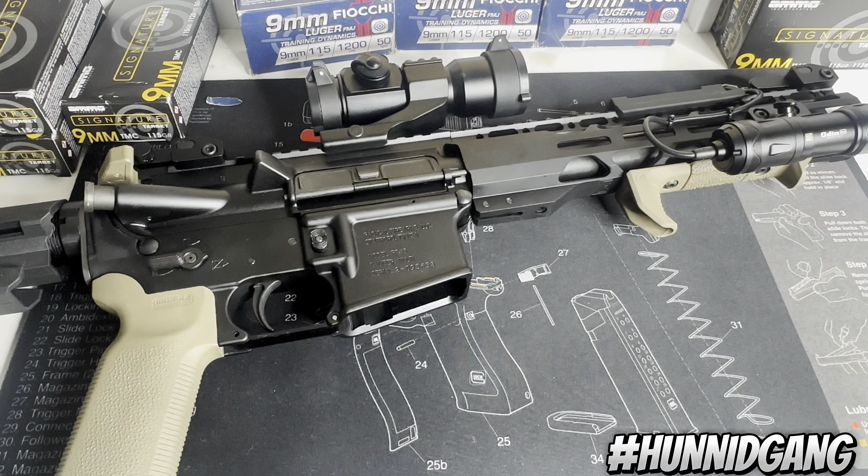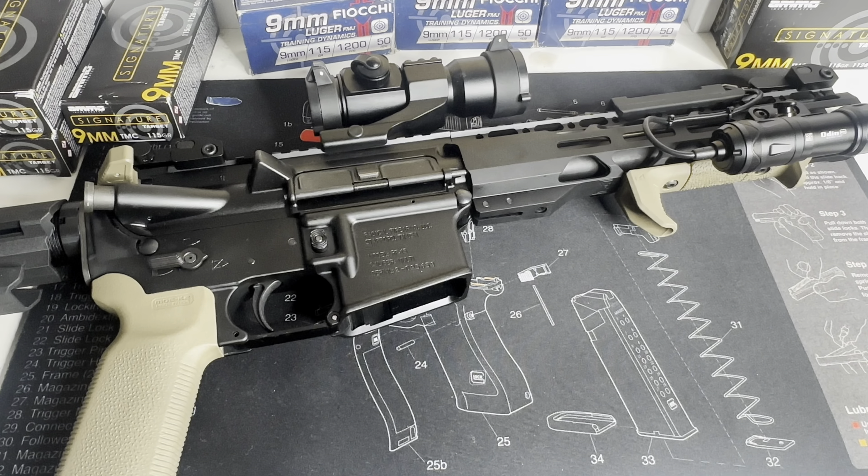Without further ado, excuse me y'all. I've been a little under the weather, that's why I've been taking a little break. But I'm back. Nonetheless, we're going to get right into it. This video is basically going to be about what you see right in front of you, which is my ARP — my budget ARP build. This will be more like a one-year review, because I'm coming up on a year in about another two weeks that I've purchased this firearm. And since then, I've done quite a few things to it.